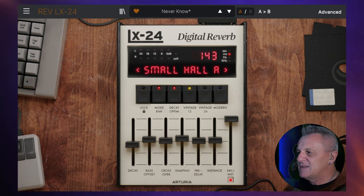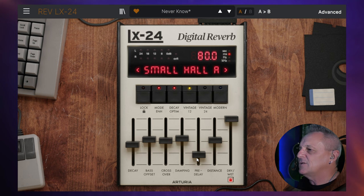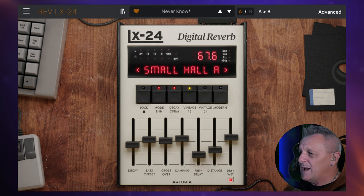Then we have a pre-delay here. This is on many, many reverb units, and it sets a little bit of time between the original source sound and when the reverb starts, which can just help to keep your original source a little bit separate sounding. Then we've got the distance slider, which is setting the perceived distance — further away or closer. And then you have a wet-dry mix, which wasn't on the original, but we have this on most plug-ins now. I've got this on a bus at the moment, so that's why I've got it up full.